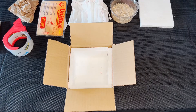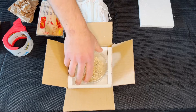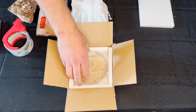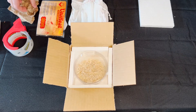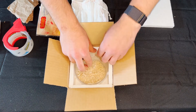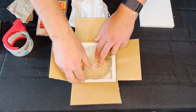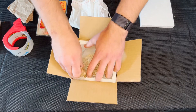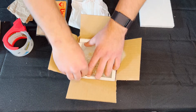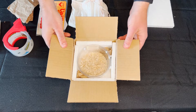Now that you have everything ready, you can put the deli cup inside the box and add the shipping paper or newspaper to the inside of the box in between the deli cup and the styrofoam. This is just to make sure the deli cup isn't moving around inside and just keeps it a little more tight.